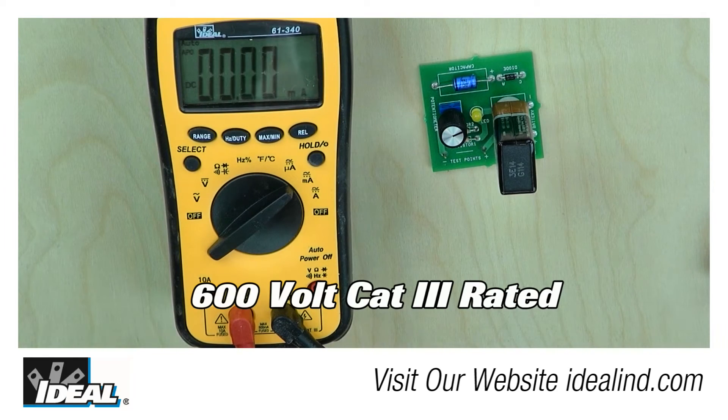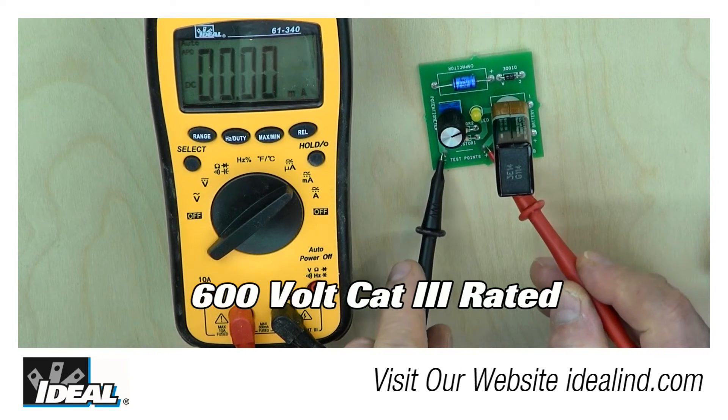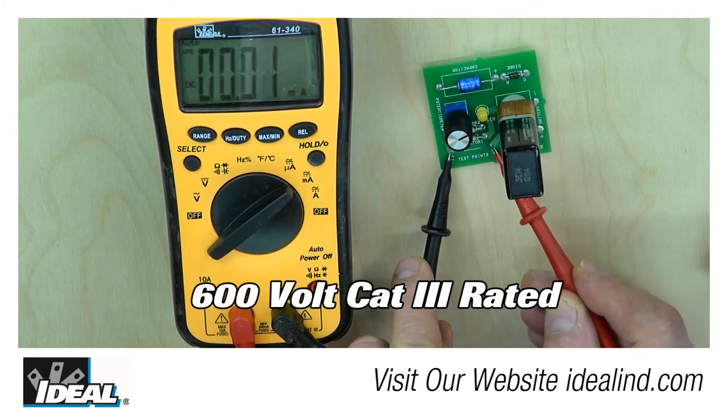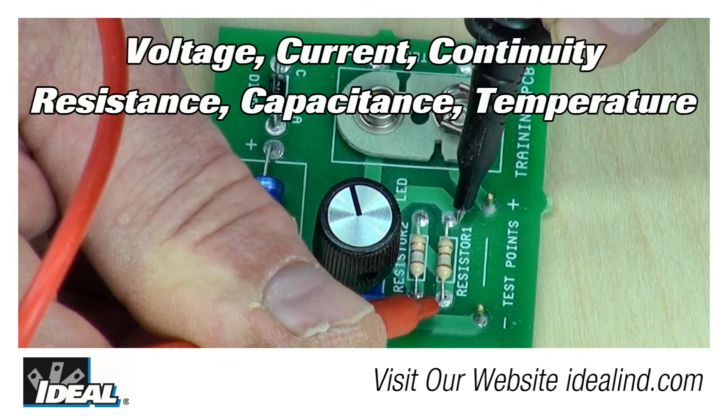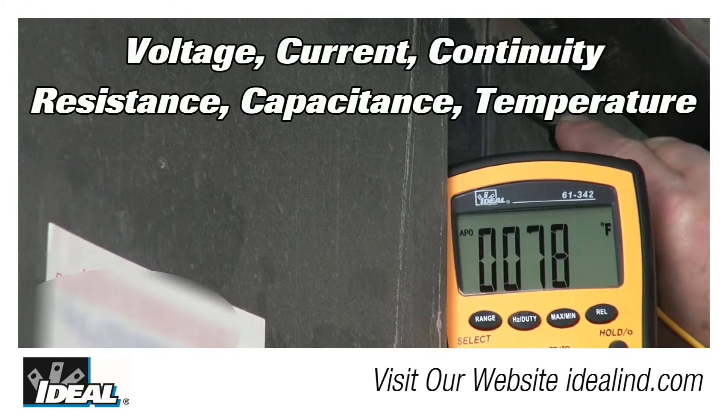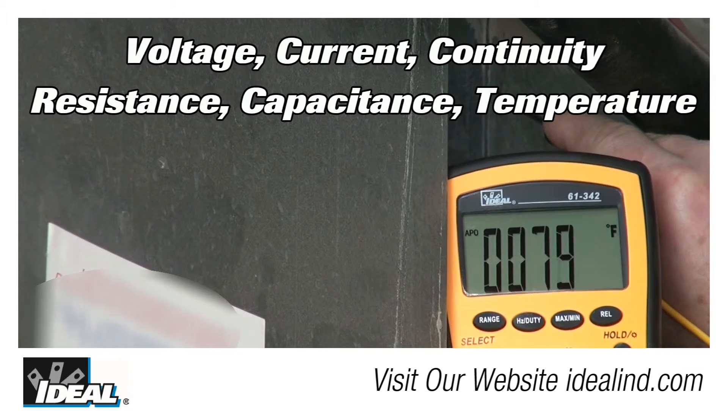They are 600 volt CAT 3 rated and measure AC and DC voltages, AC and DC amperages up to 10 amps when used in series in a circuit, continuity, resistance, capacitance, temperature, and more.